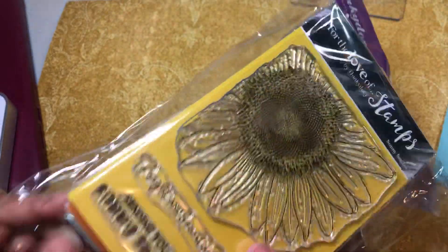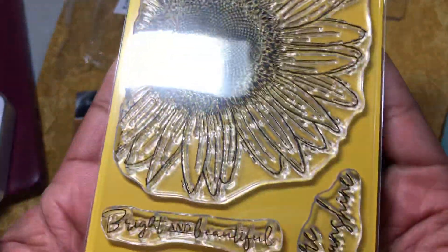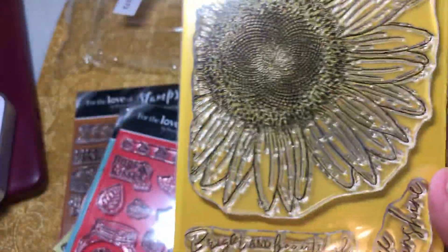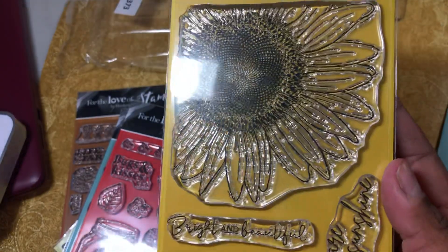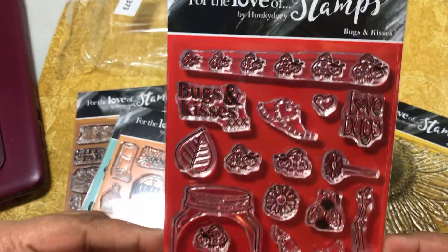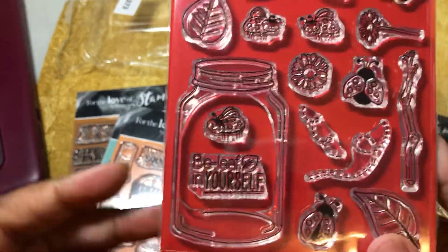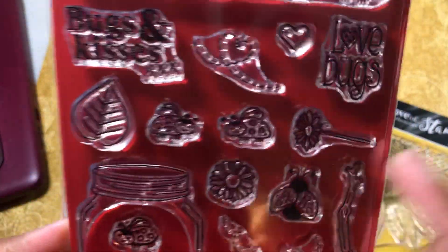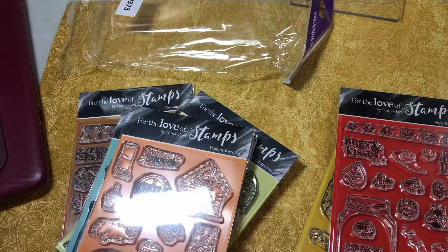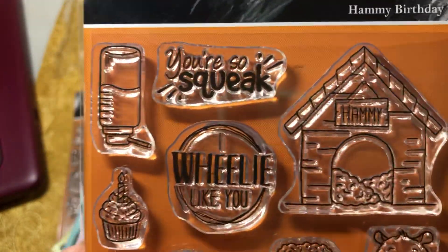The other thing I got on clearance was this big set of stamps — Hunky Dory, For the Love of Stamps. They always release like 9 or 10 at a time. This is the set — love this. Big old sunflower. It's like late at night so if I don't have the light on you can't see. Then they have this one which is cute — I like how the mason jar is cut out in the center so you can put things inside the mason jar. How cute is that? Little lady bags. The only thing I don't like is they don't have dies for these, so fussy cut it is.